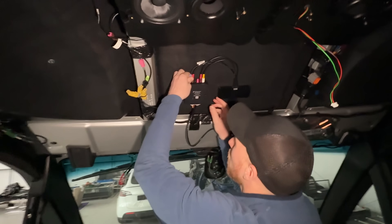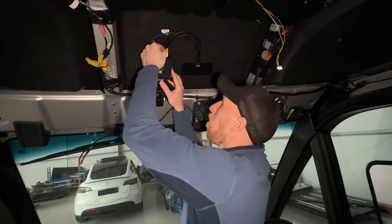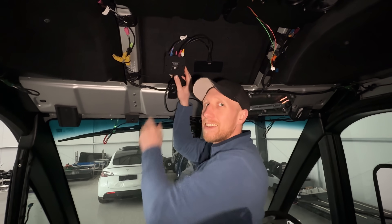Before we do so, I'm going to unplug this and we're going to take it apart to find out what is hidden inside.